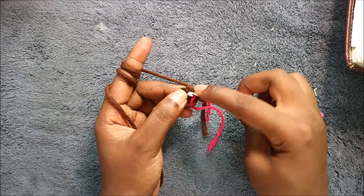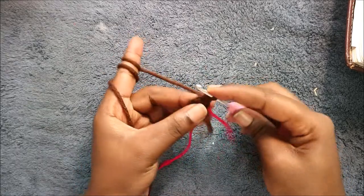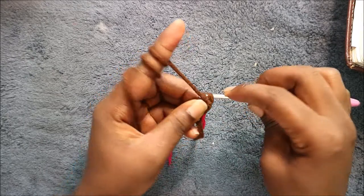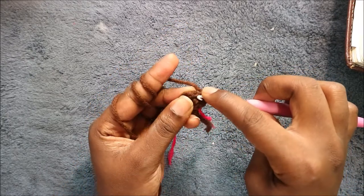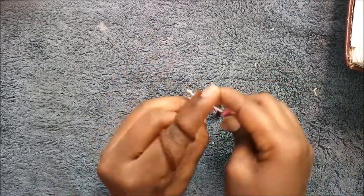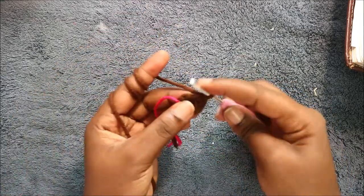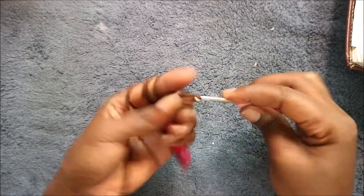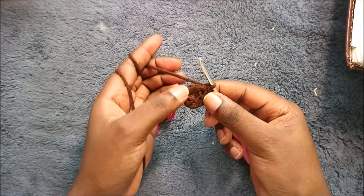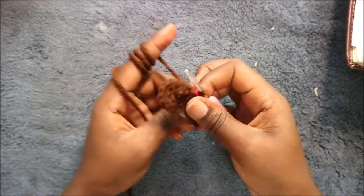So we're going to go in the next stitch and do two single crochets, and then continue increasing all the way around.